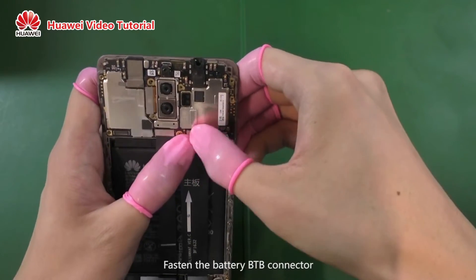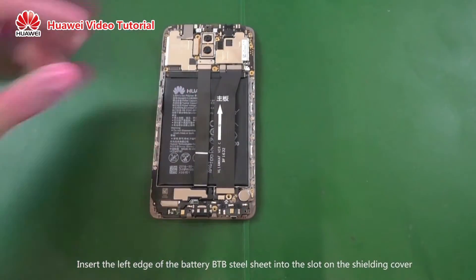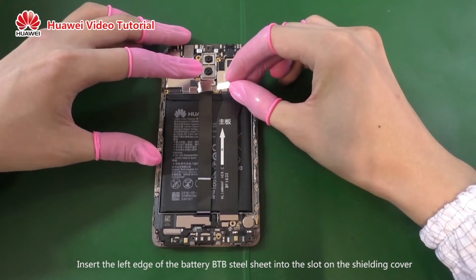Fasten the battery B2B connector. Insert the left edge of the battery B2B steel sheet into the slot on the shielding cover.